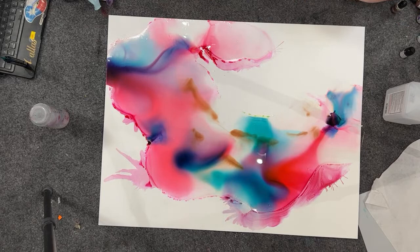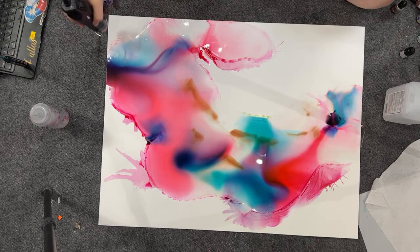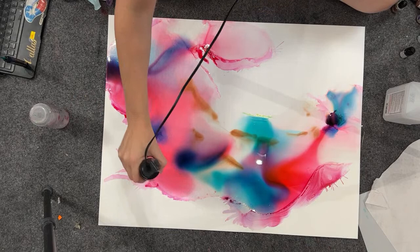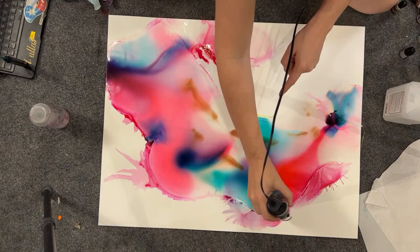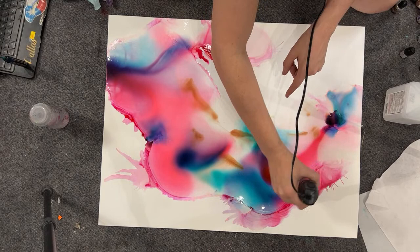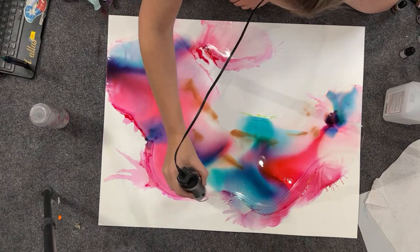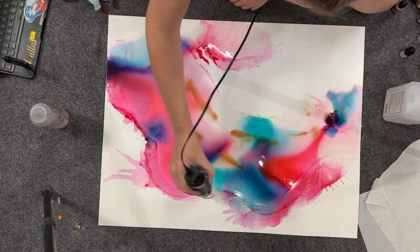It has not stopped raining for dare I say 24 hours. You can see some beading — I've been known to call it coagulation because I feel like that's what coagulation looks like. I think that is from having too much ink down and there being a lot of moisture in the air.